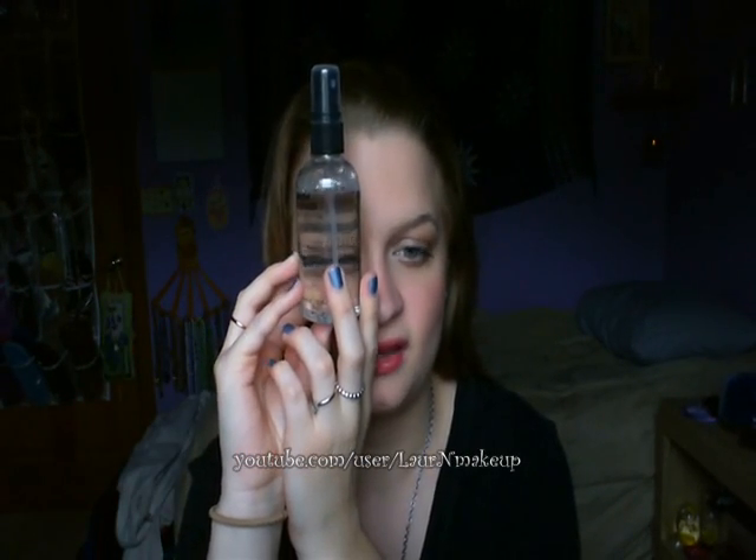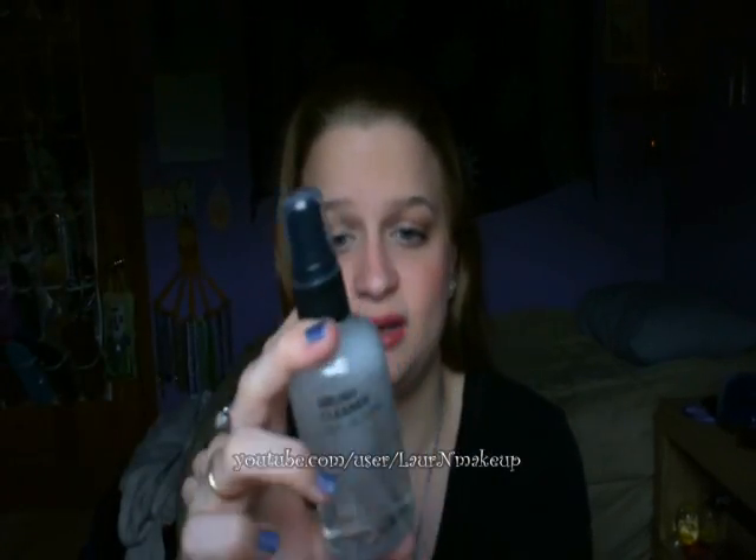Hey everyone, today I have another review for you, and this is on the Essence of Beauty brush cleaner. This is what it looks like — it looks clear. It is 3.8 fluid ounces or 150 milliliters, and it's just clear. If you shake it up, it gets all bubbly.